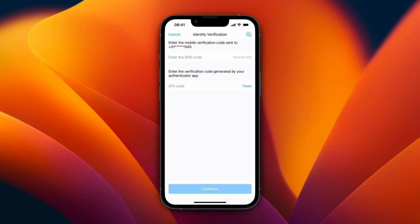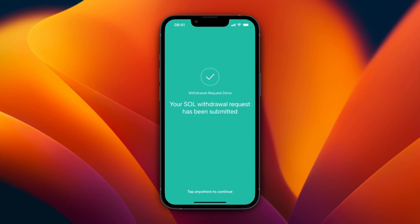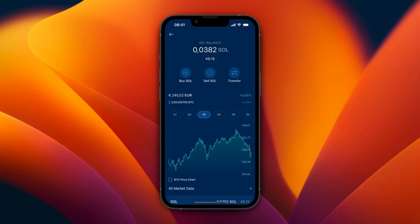Click Confirm and enter your passcode again. You will need to send a verification code to your phone number and enter that, and also paste in the code from your authenticator app. Then you will see your Solana withdrawal request has been submitted.